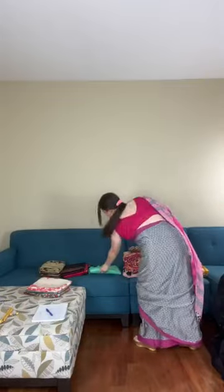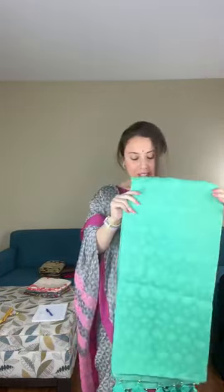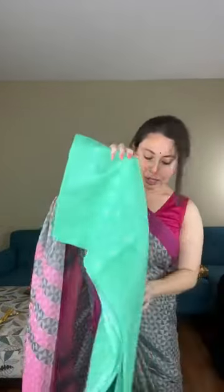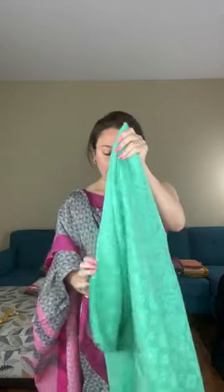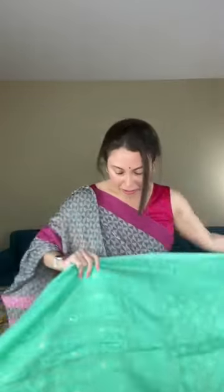Saree number three is again a Jamdani — a sea green, kind of teal color soft Jamdani. I wanted to show three Jamdanis today.